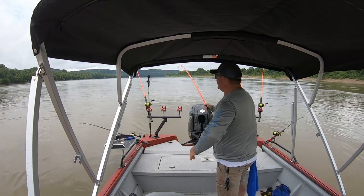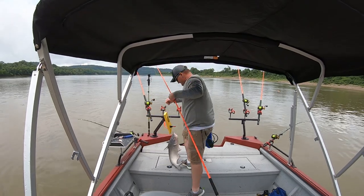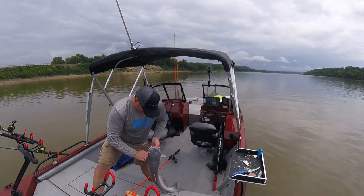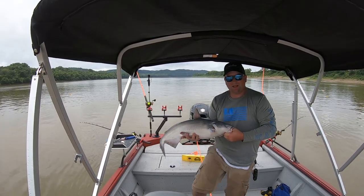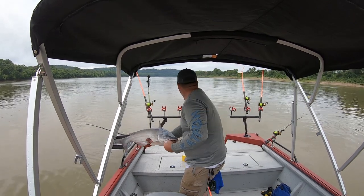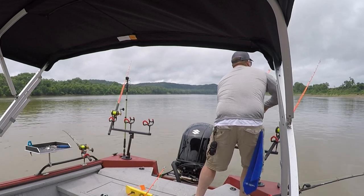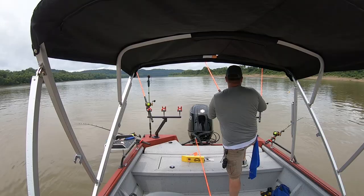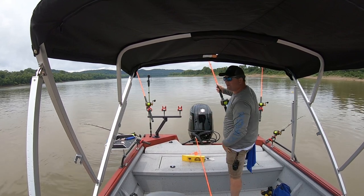Now if you have two people it makes that a lot easier. Long, spawned-out blue cat — healthy-looking fish though, let's get them back. We doubled up, folks! Just like that, I mean you can get into them so quick like this, you're just covering so much water.